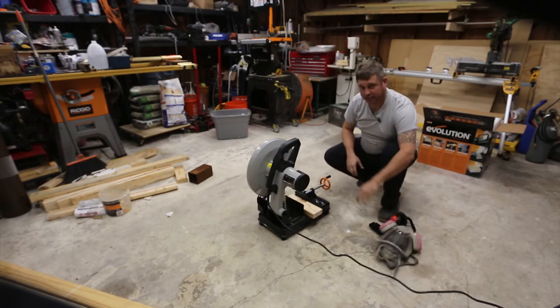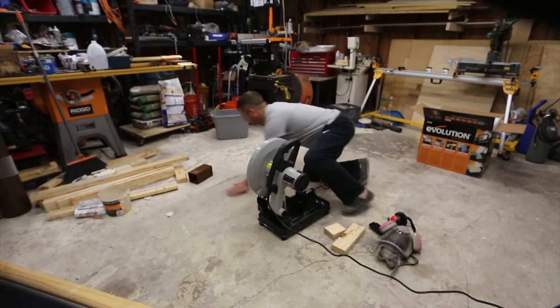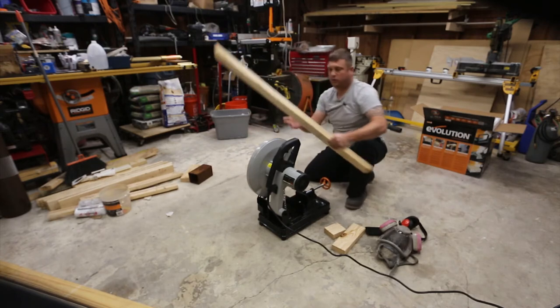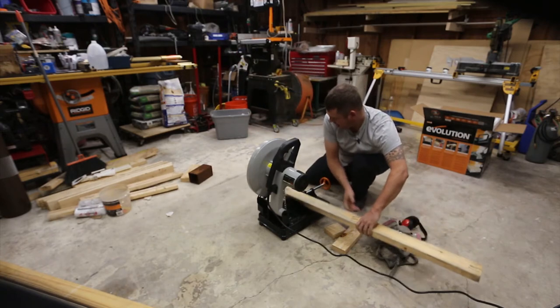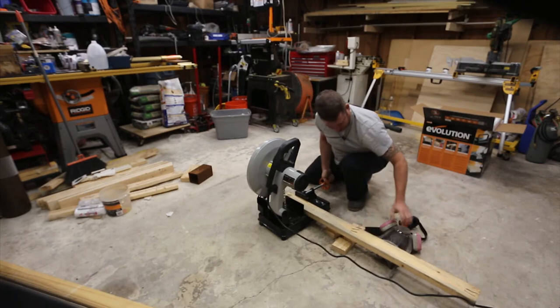Yep, it cuts wood — that's awesome. The clamp mechanism is a little slow but it has a clamp mechanism, which is really nice because cutting metal you want that. I'm going to use this to salvage this piece of wood and cut out the piece with the nails in it.